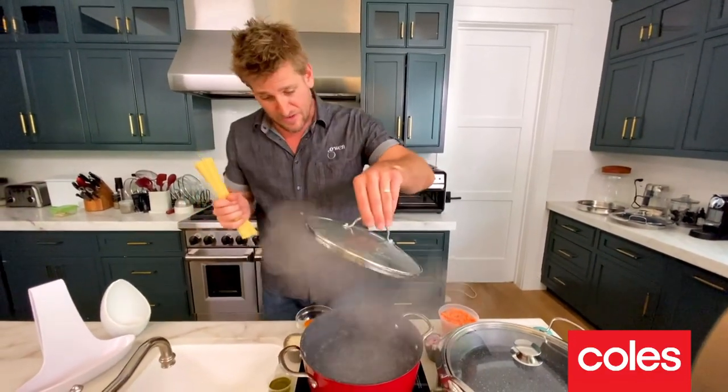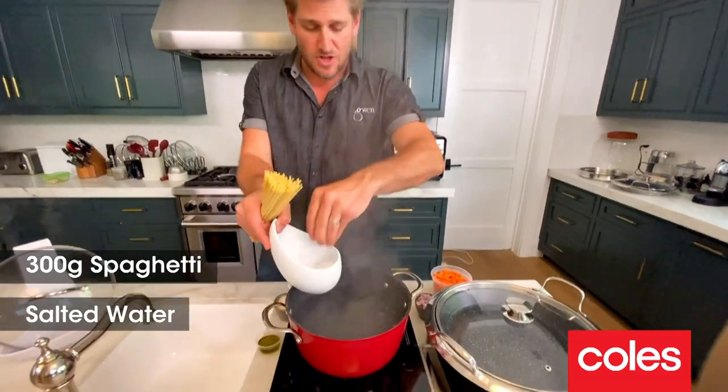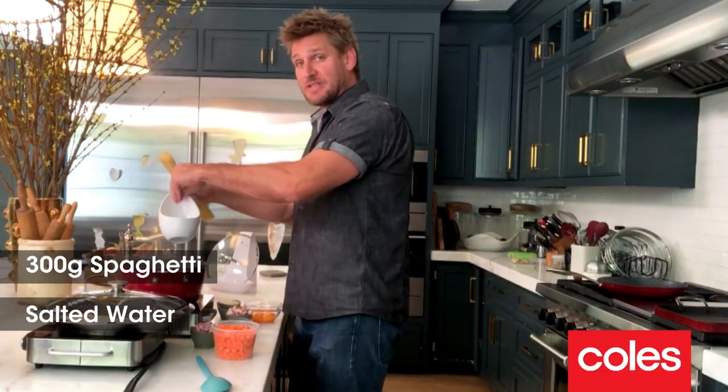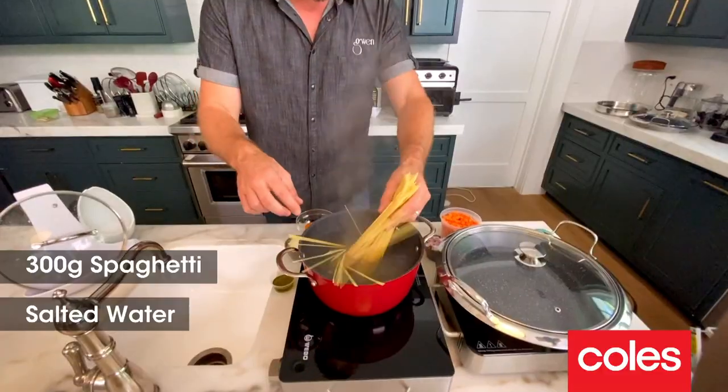So a pot of boiling water — lift your lid. Here's the thing that you have to do before you put the pasta in the water: get some salt. Generously season it with that salt because you almost want it to taste like seawater. So the pasta goes in.